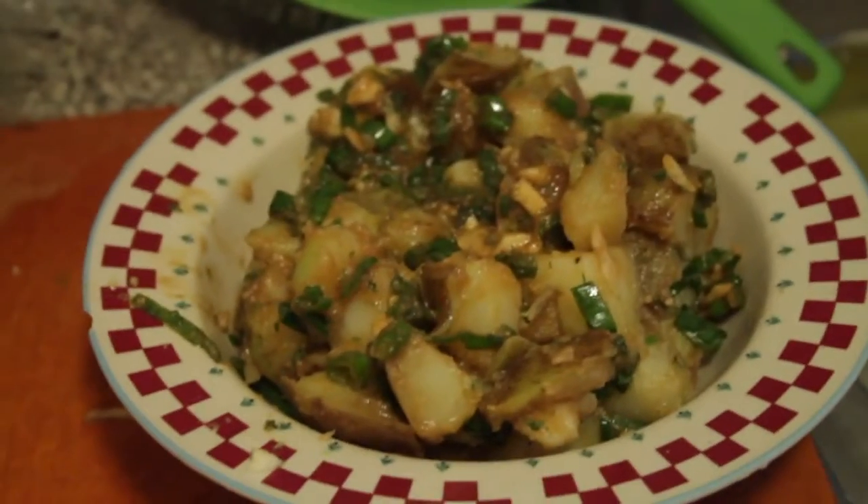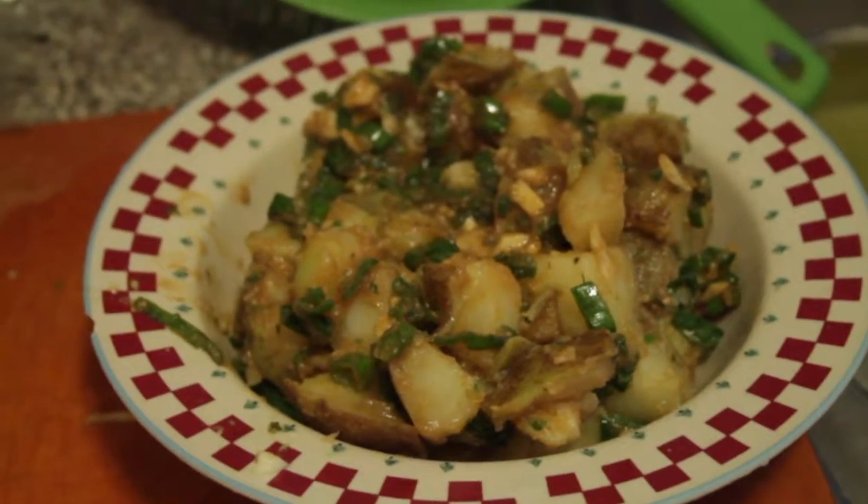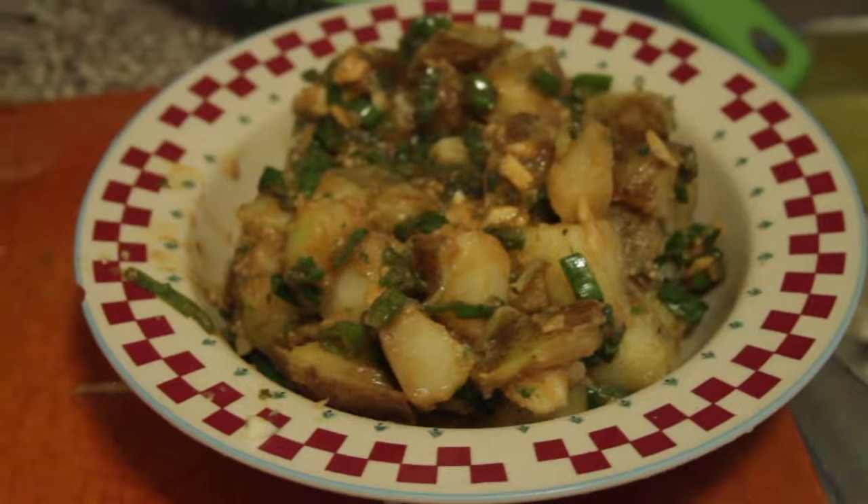I made a very small amount of potato salad here, which is very strange because people rarely make small amounts of potato salad. It's usually enough to feed the neighborhood.